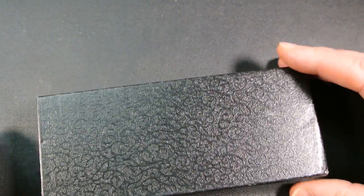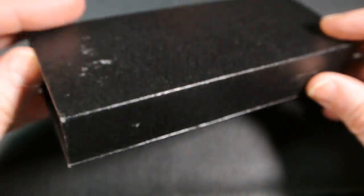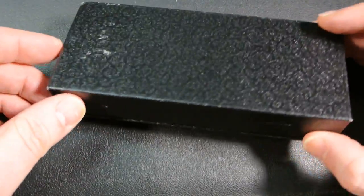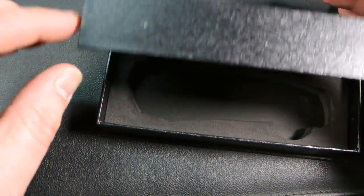It's basically a pseudo Boker Plus-type box with a magnetic closure. No writing on it, no pouch — just a cutout with the knife in it, held in plastic. That's it. Nothing fancy.